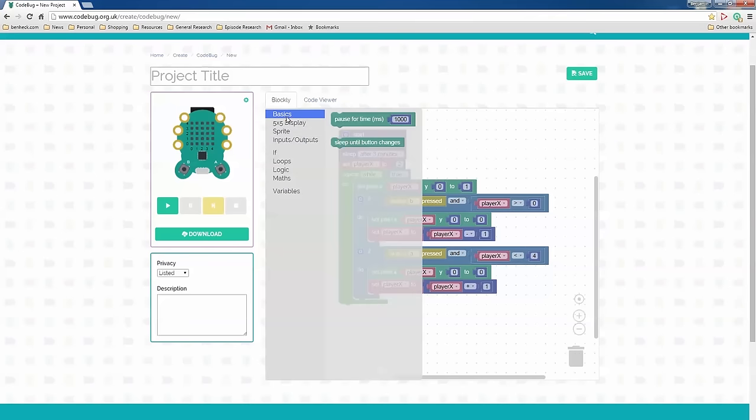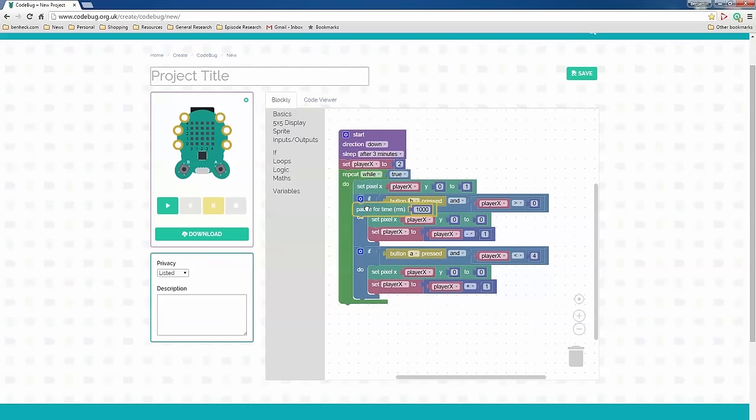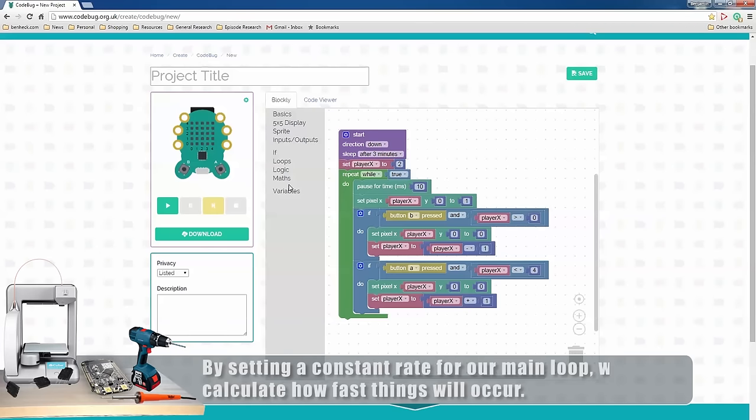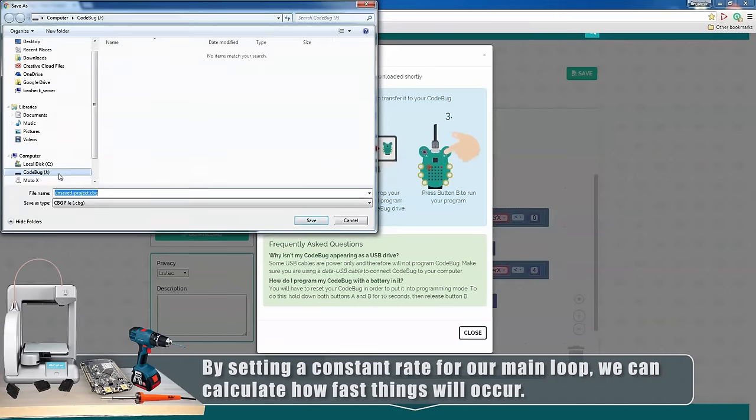Let's introduce a delay into this. There's got to be one here — 'pause for milliseconds.' Let's make it so every kernel cycle pauses for 10 milliseconds, which means it will run at 1/100th of a second. Let's download it.